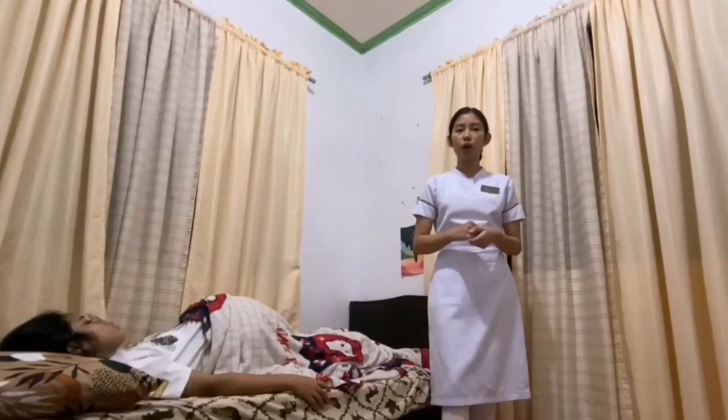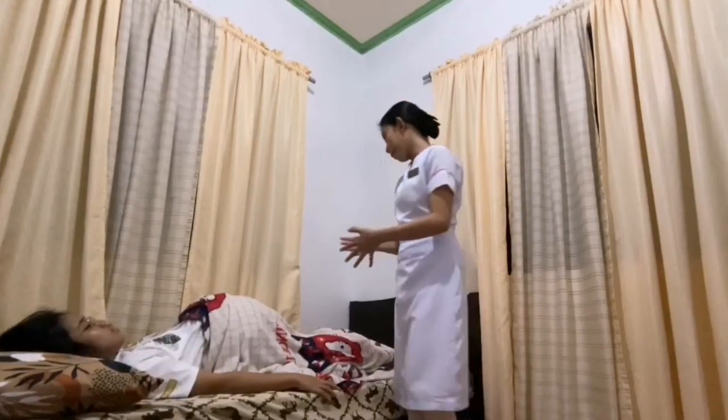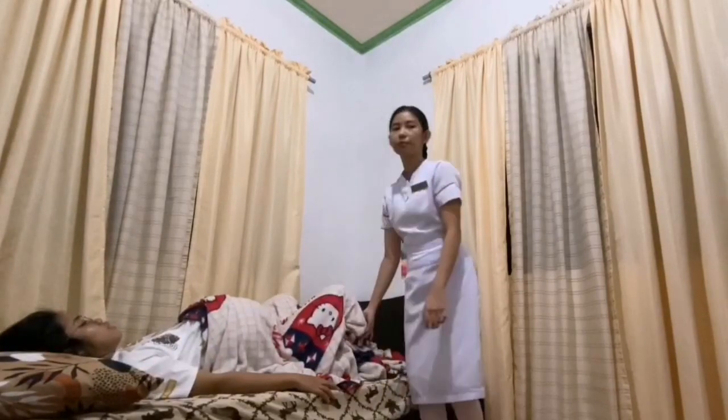For assisting in normal spontaneous delivery, the first thing is to ensure all delivery equipment and supplies are available and place the delivery area clean and warm at 25 degrees Celsius. After that is to ensure the bladder is empty. Ma'am, would you like to use the comfort room first? No, thanks. Okay. Assist the woman in a comfortable position. The first stage of labor, or the dilation stage, begins with onset of true labor and ends when the cervix is fully dilated at 10 centimeters.